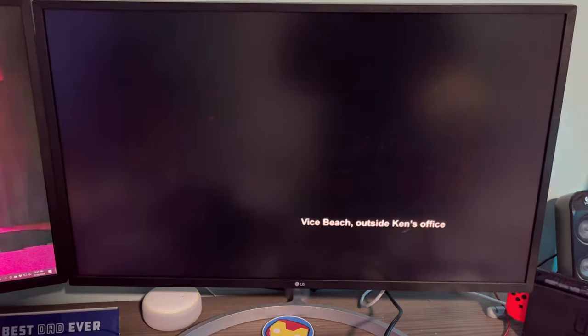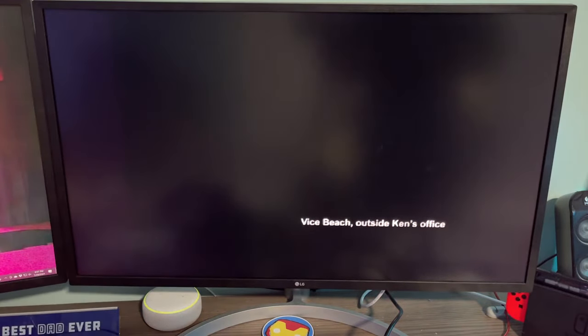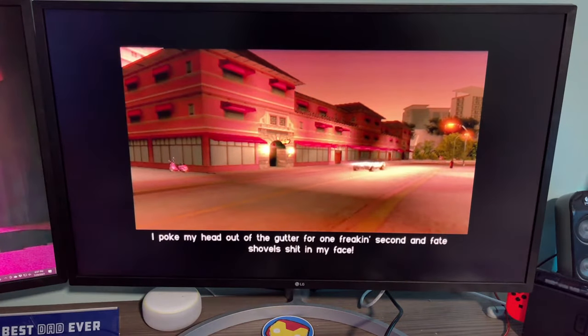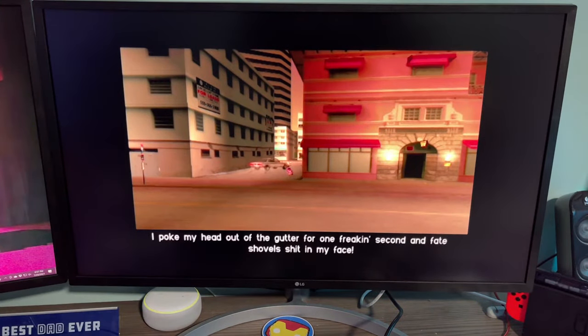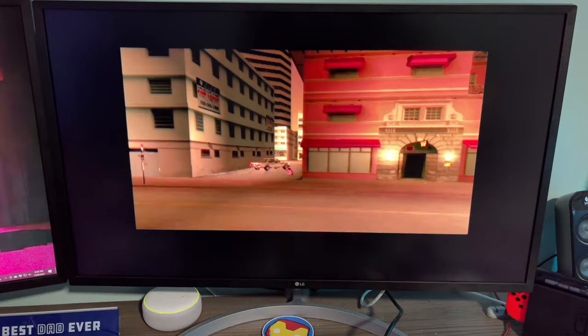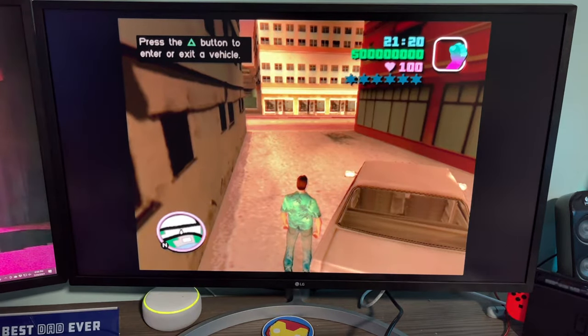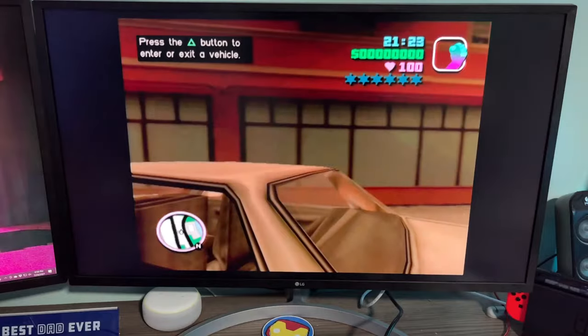All right, let's skip that and get into the action, guys — remember this? This is so awesome! Vice Beach. I haven't played this game in literally like 15 years. Wow, that looks pretty good! Let me see if there are any options in game. I don't think there are any — oh look, Display: Brightness, Map, Trails, and it does have Widescreen.